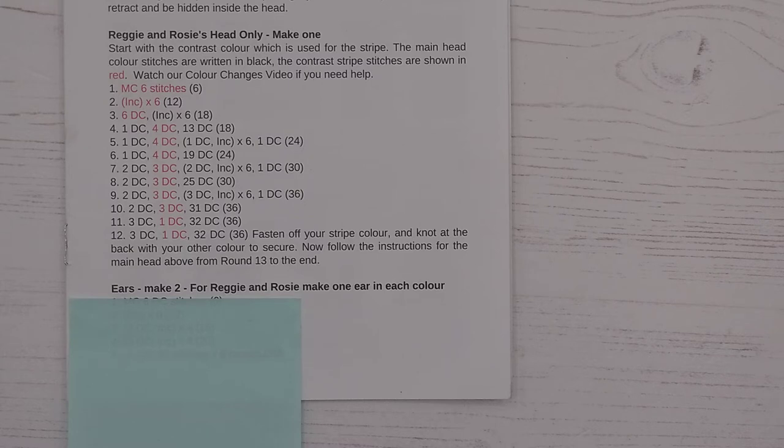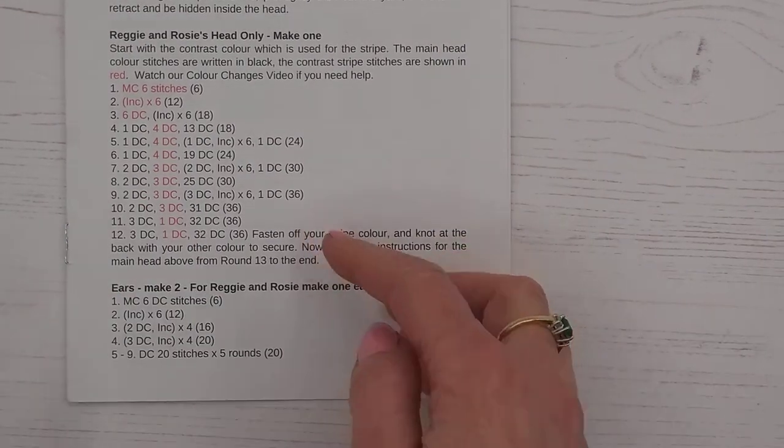Ears: make two. If you're making Reggie and Rosie, you're making one in cream and one in beige, or if you want your bunny a little bit different and want to make one a different colour, you can do that. But for most bunnies you're just making two in the same colour, so we'll talk you through the pattern.